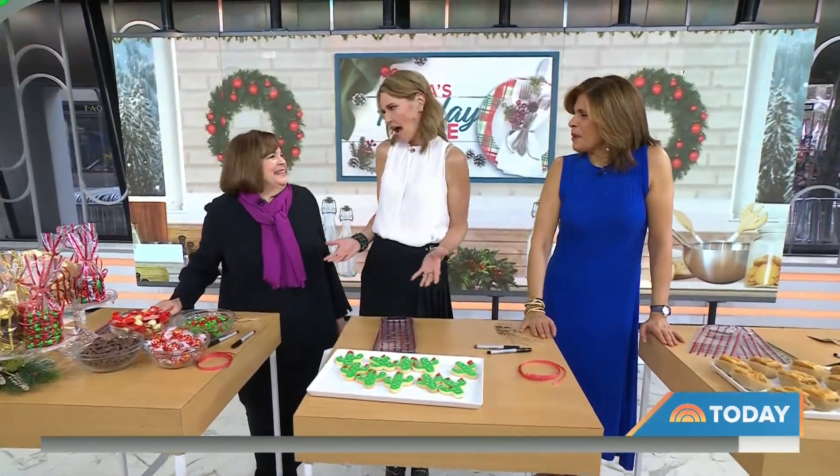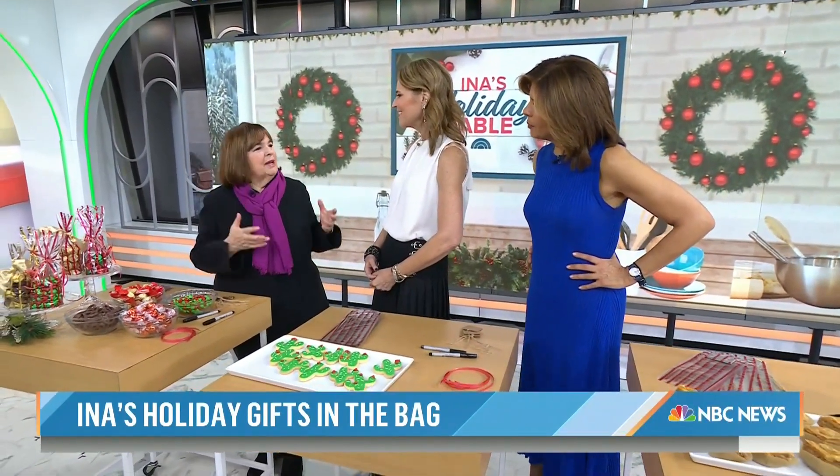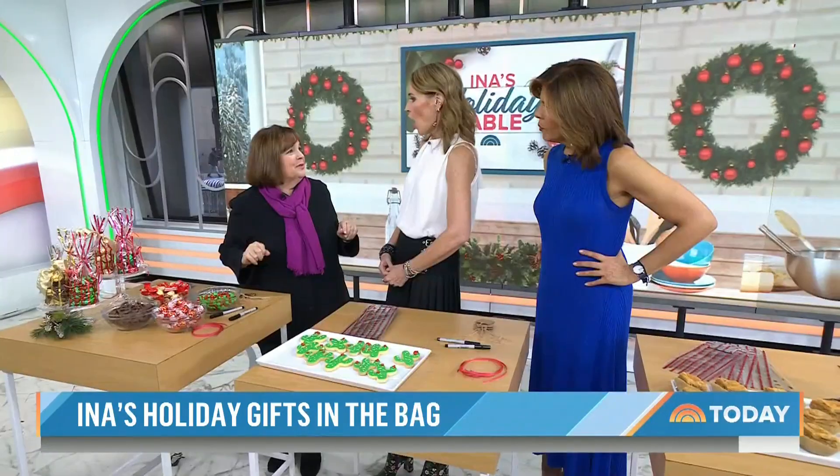This has been such a special morning — Ina's Holiday Table. She's co-anchoring with us this hour. How fun is that? So fun. We have less than 20 days until Christmas. That means the holiday party you've been planning is coming up. When I host, I love to give my guests a little gift bag so when they leave they have a little treat. I put them on the table, and I'm going to show you how we do them.